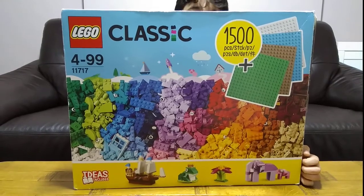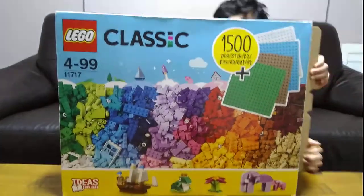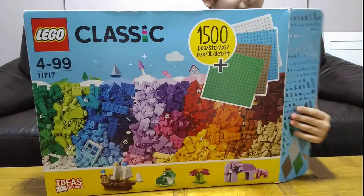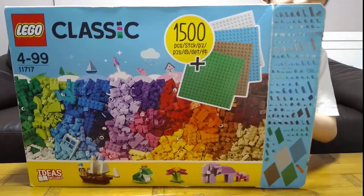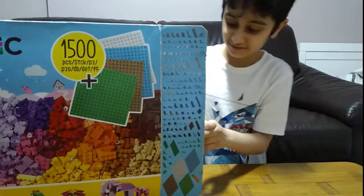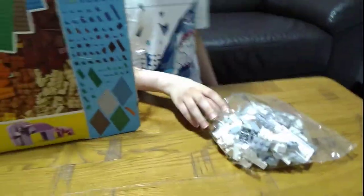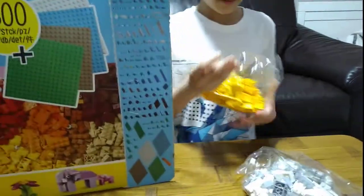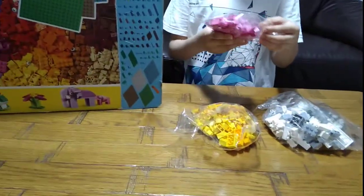Let's open it then I'll explain. Okay, let's open it now. Let's take it out first. Bag of pieces — I don't know the number — it's yellow, orange, and pink.